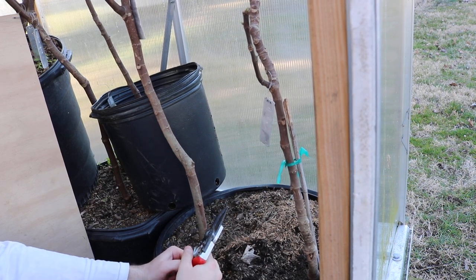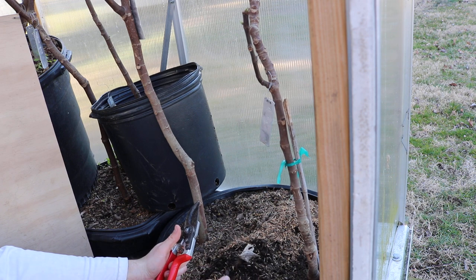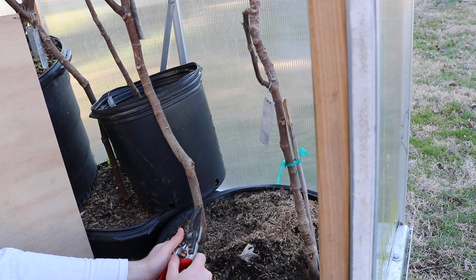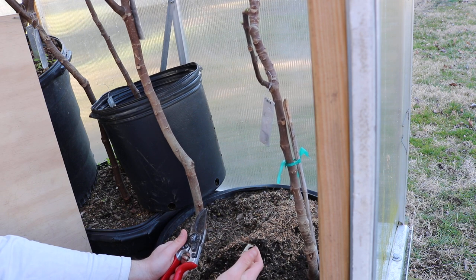Hey everybody, this is Ross. In today's video, I'm going to be doing a very simple technique for you all. It's called notching. And the reason why we're doing this technique is because I want to recover my rootstock.